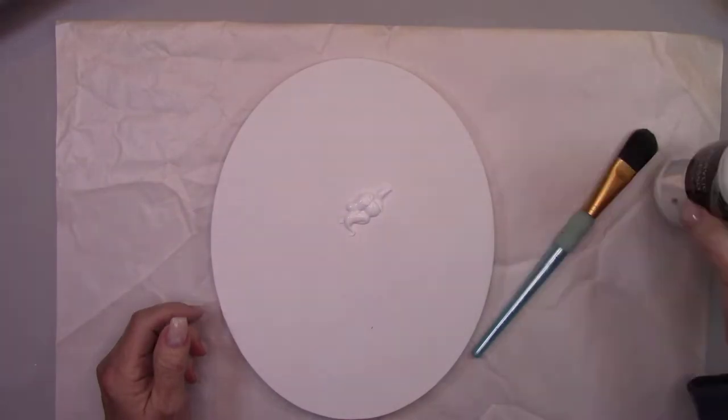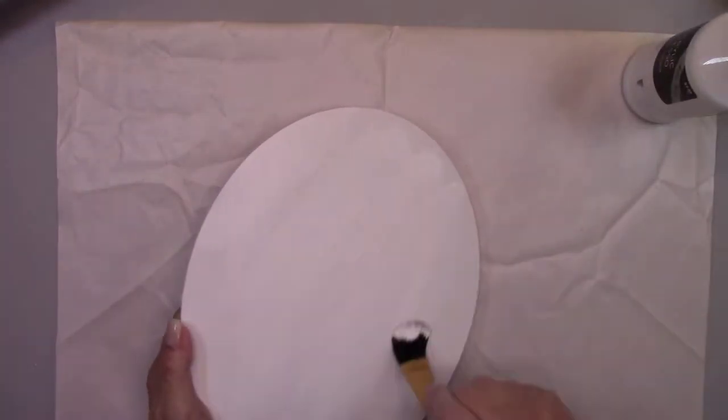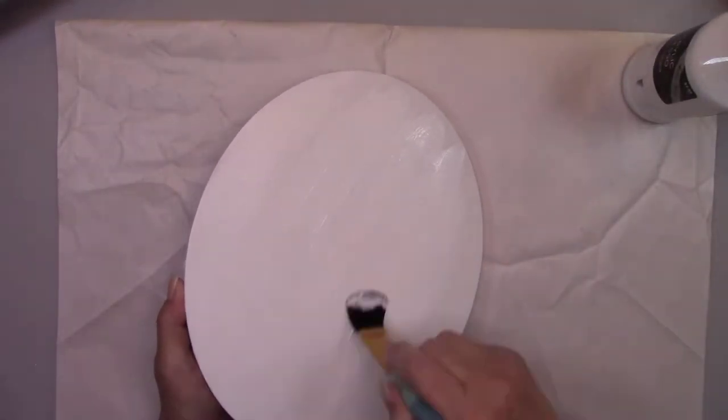To begin with, I'm going to give the canvas a coat of gesso, the top and the sides as well. This gives the canvas a nice surface to decoupage on.